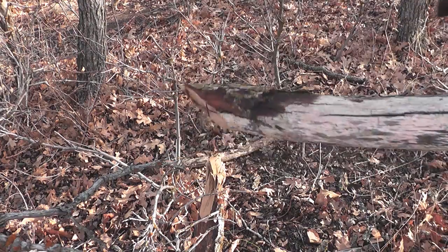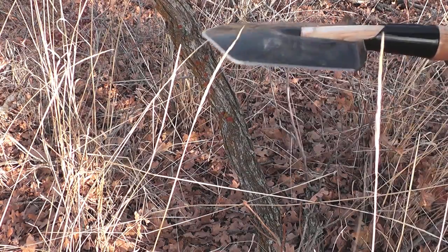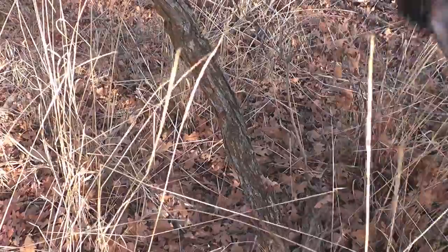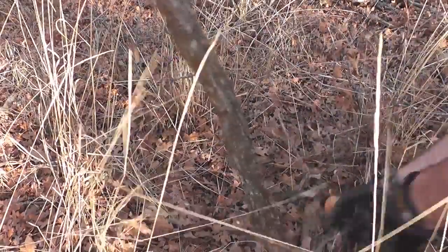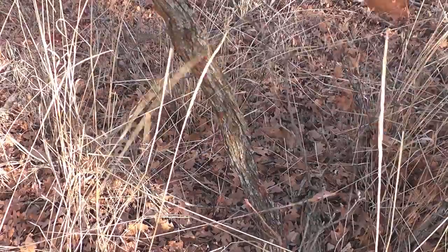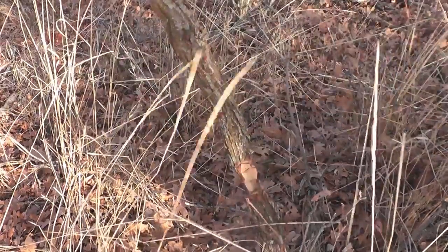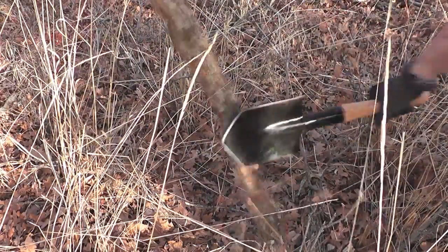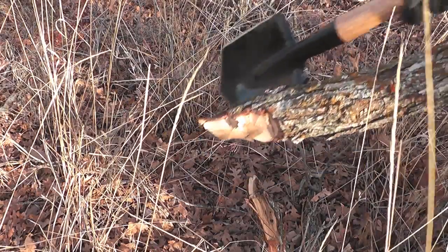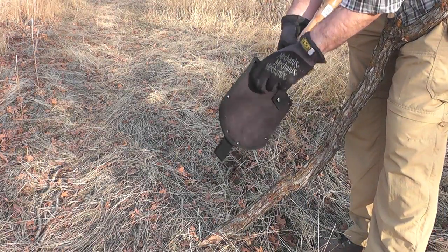Not too bad, man. A little more dead foliage — see how the shovel handles it. Nice, see how this does for sectioning off some wood for the fire.